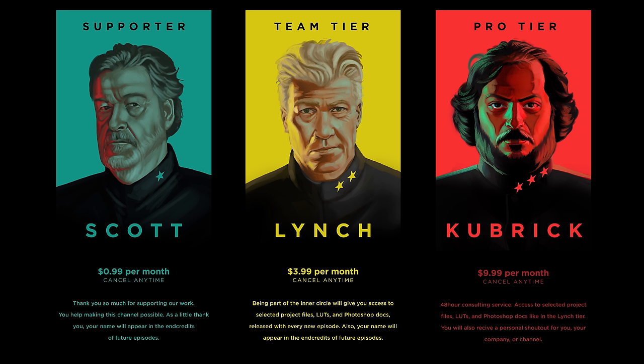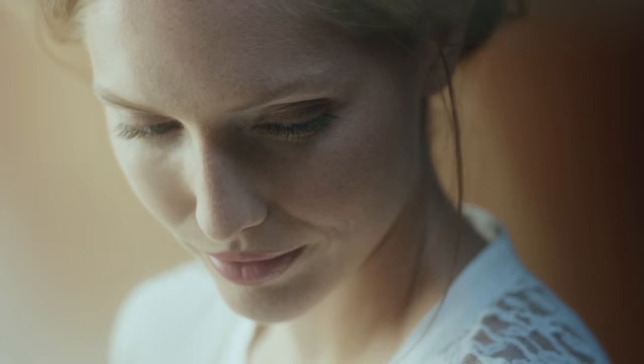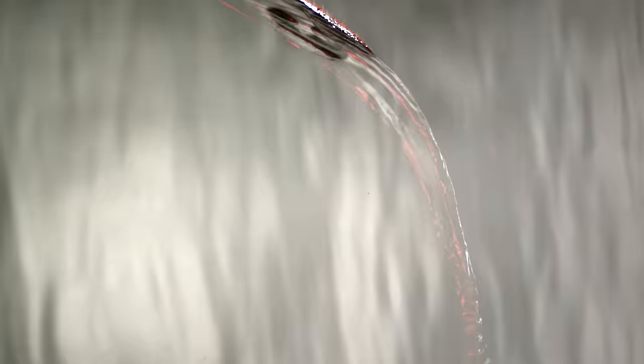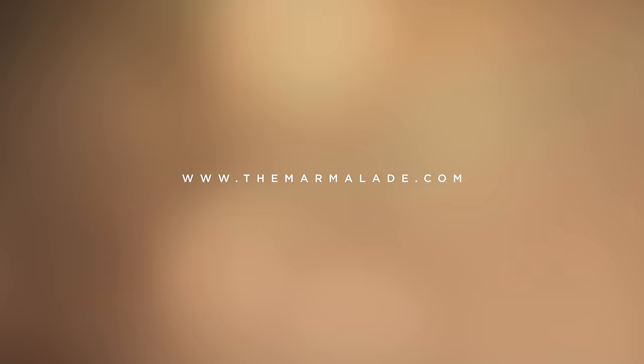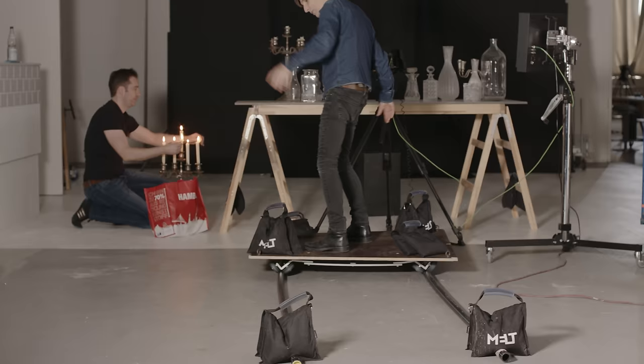The Kubrick pro tier at $9.99 gives you consultation — ask anything and we'll try our best to support you within 48 hours. If you have special content needs, just ask. You also get a personal shout-out in our episodes, plus access to the same action packs as the Lynch tier. And if you think we don't need support with our fancy studios and robots — those aren't ours. We happen to have very generous friends at the Marmalade, a high-end production house. They were kind enough to produce our channel intro with us, and they have a unique community of creatives that is a melting pot of abilities, ideas, and gear for next-level results.